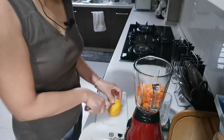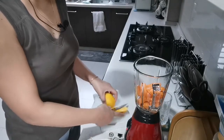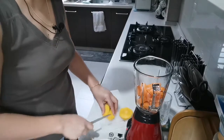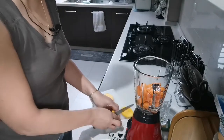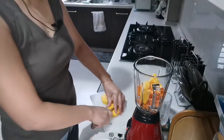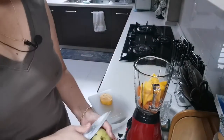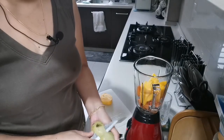We cut it up — we are not going to mix in the seeds of course, the seeds of the mango. A very nice color, guys, you know. I love this when it's crunchy.